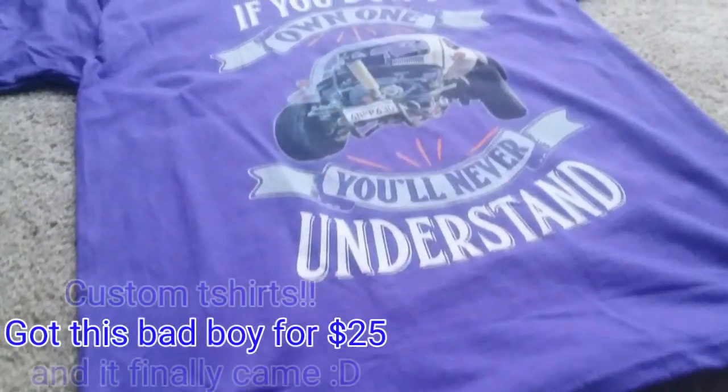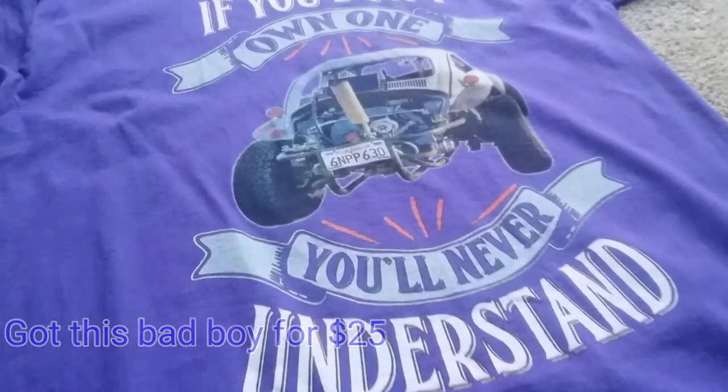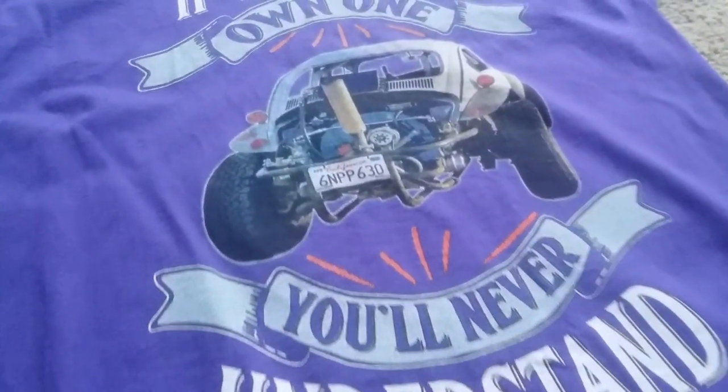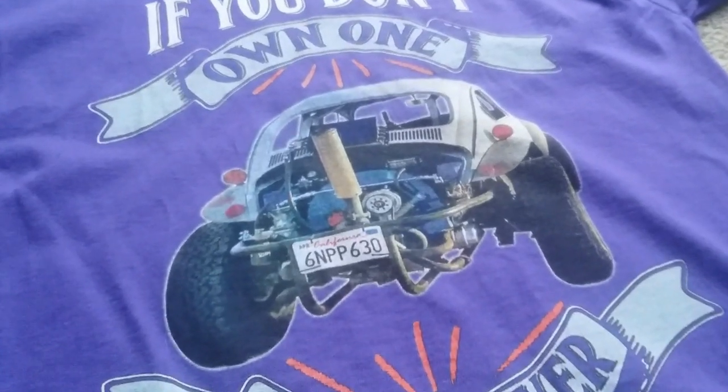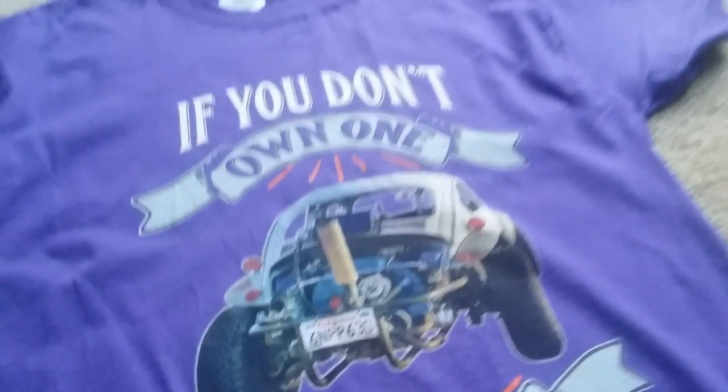By the way, Dusty Crew, you guys can pick up a t-shirt just like this one with your own classic car on it. I'll leave a link in the description below. It was only 25 bucks, so I'm pretty stoked with it. It came out beautifully.